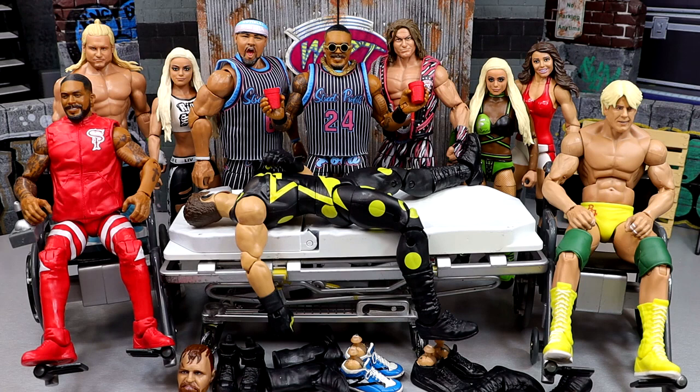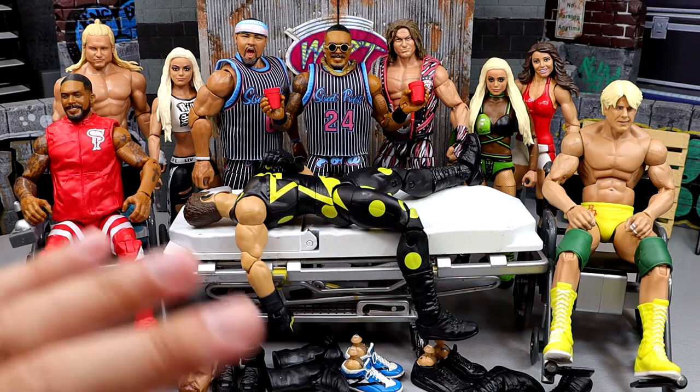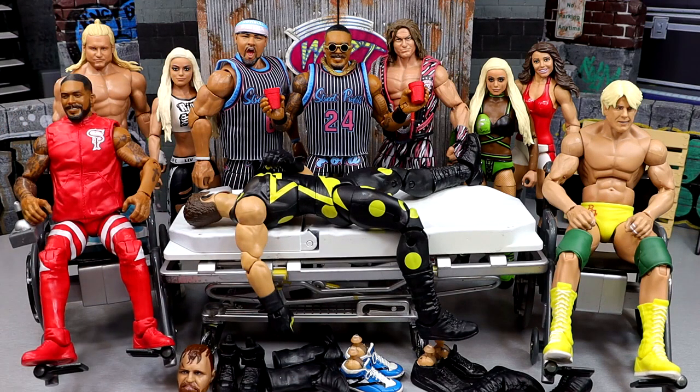If you guys are unaware of what this is, it's basically a customization series where I take a bunch of figures that we recently got in, or just ideas that pop into my brain, and we deliver them in figure form here and showcase it to the world. So this is what we're doing.